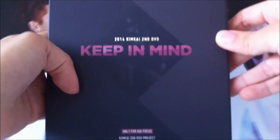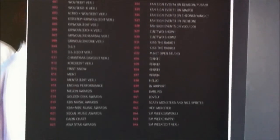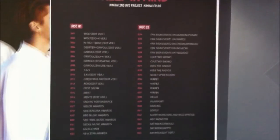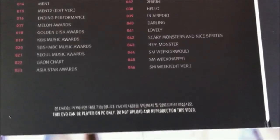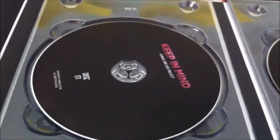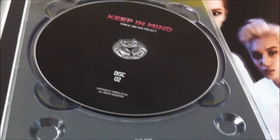So you just take it out — the front and back is just the same. And you open it and this is the tracklist. The bottom just says you can only use it on PC, and do not re-upload the contents of the disc. And this is what it looks like.